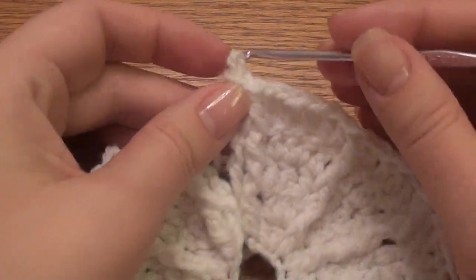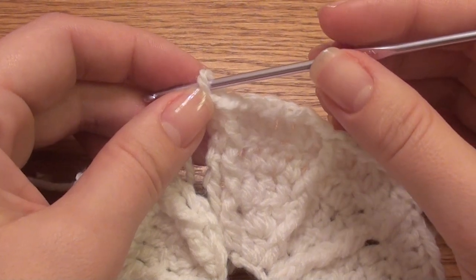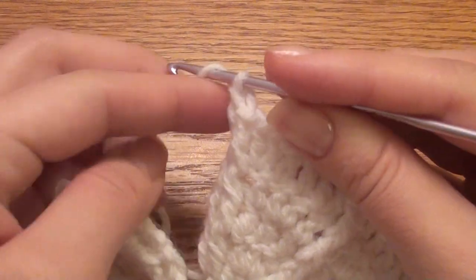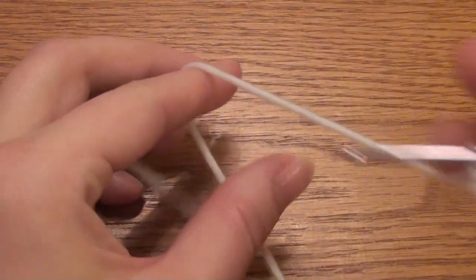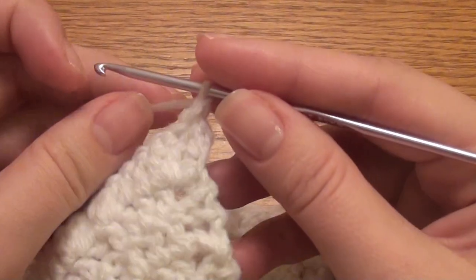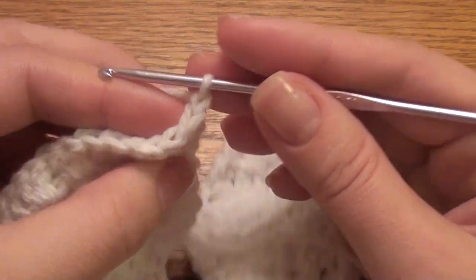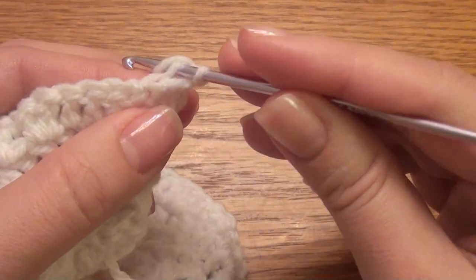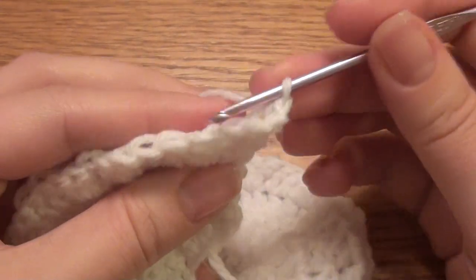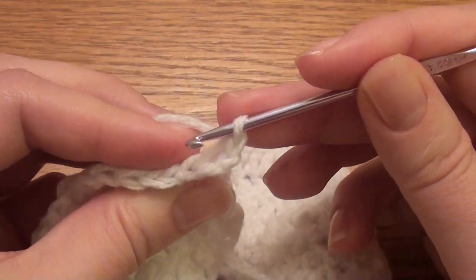We're on video four for the angel dishcloth and we're doing the shell around the edge. All instructions are listed down below. Start with a chain one and turn. Single crochet in the back loop of the first double crochet, then in the next back loop work another single crochet.